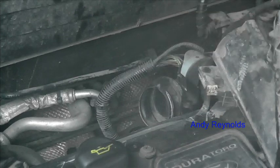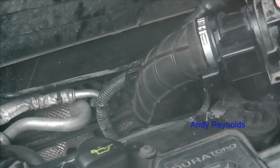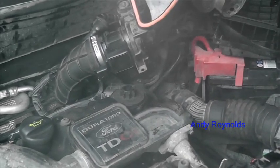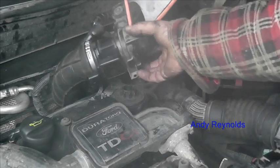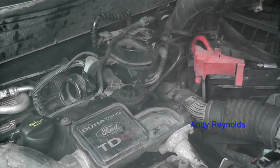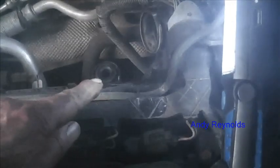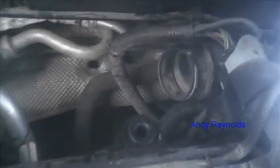That clip is supposed to hold that wiggly cable there, so you have to fettle that a bit so the cable comes from there and goes around there. That little bracket there is bolted there, so I undid that bolt which retains it. We were able to wiggle this lot out, which was great.